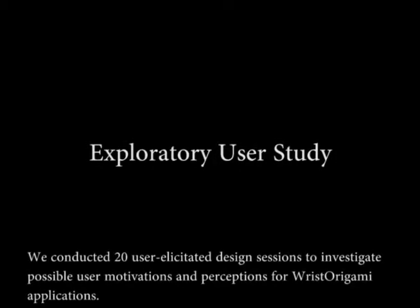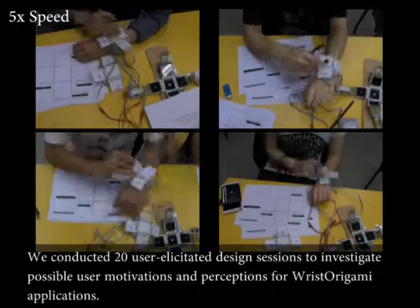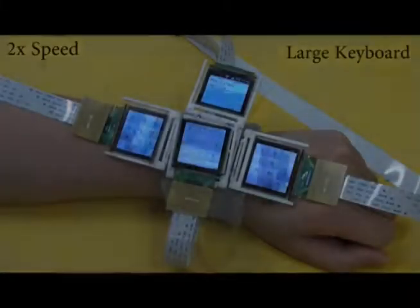We conducted 20 user-elicited design sessions to investigate possible user motivations and perceptions for Wrist Origami applications. Lastly, we show a list of application demos based on the exploratory study.